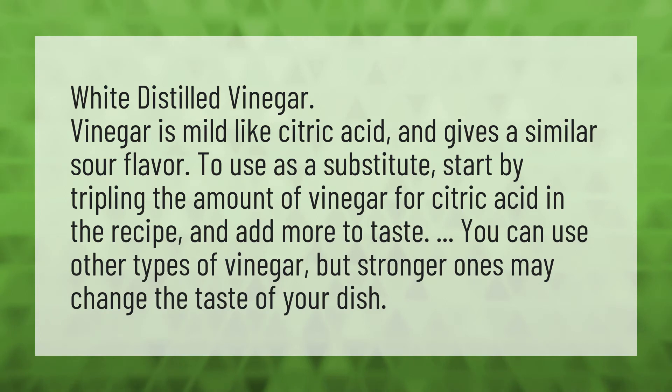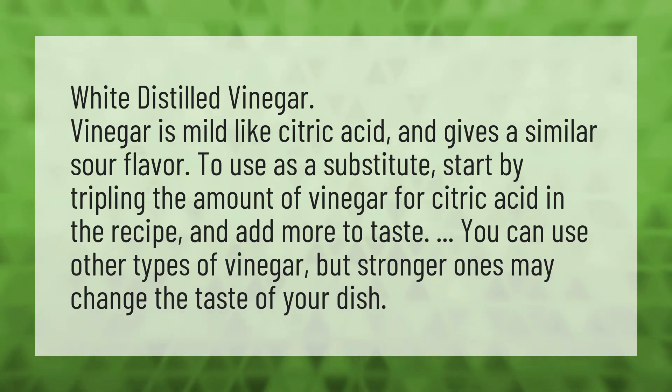You can use other types of vinegar, but stronger ones may change the taste of your dish.